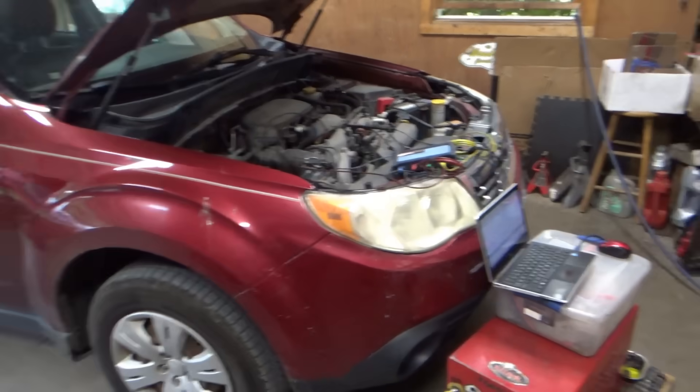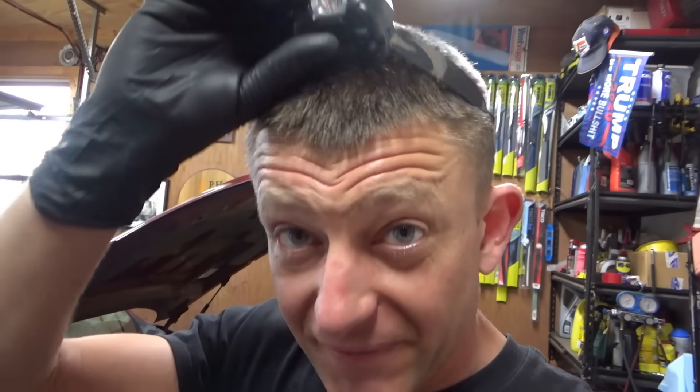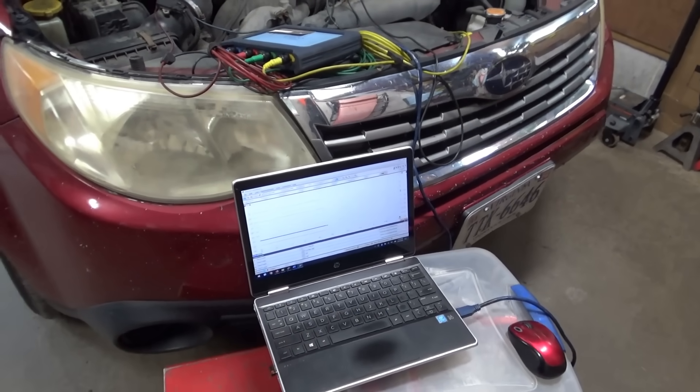So we need some known-good cam, crank, and ignition data. My friend stopped by with his 2009 Subaru Forester — it has 270,000 miles on it and runs just fine. So we know the data is good, and this is what we need to scope to compare to the non-running Forester.